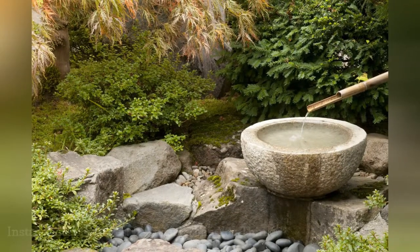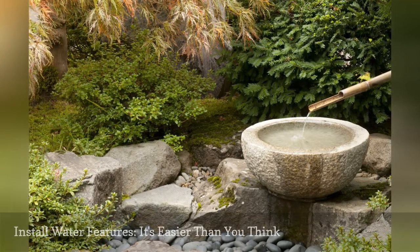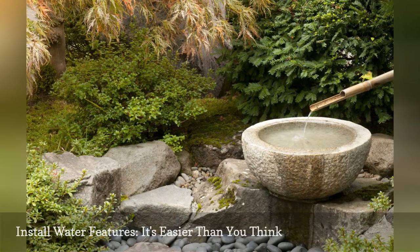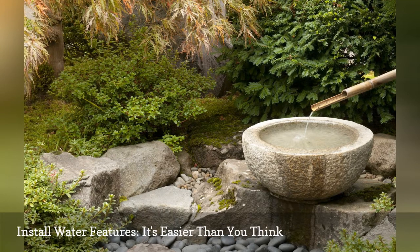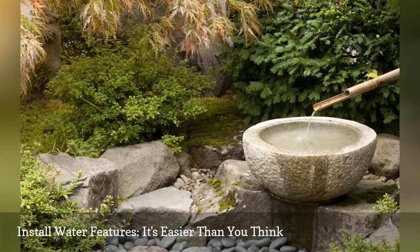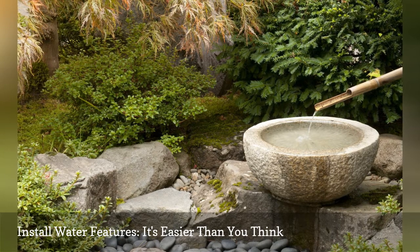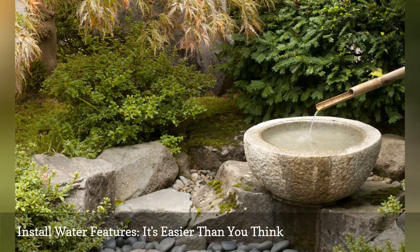Good landscape designs are anchored by focal points. One of the hottest trends is to use water features as focal points — this is one trend with sound reasoning behind it, as water features are not only visually appealing but emit soothing sounds. Using pre-formed rigid plastic liners, durable pumps, flexible tubing, and cheap fountains, they're also a lot easier to install than you think. Once you've experimented with ponds, you may even decide to advance to simple waterfalls.